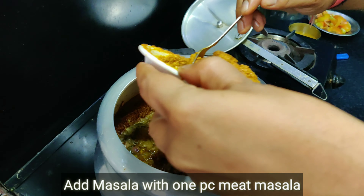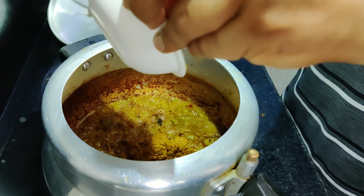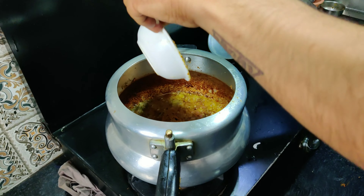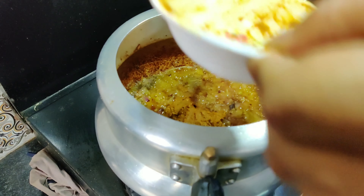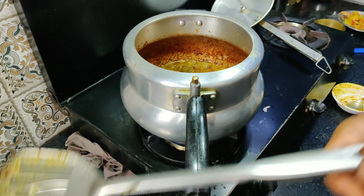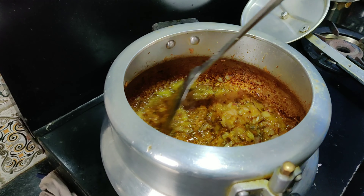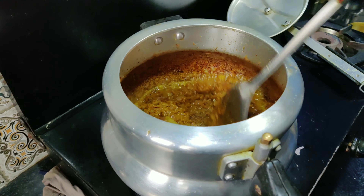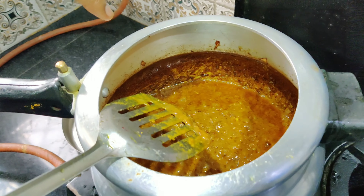Now we will add a little packet of meat masala paste. Put the masala in a piece so that it will cook well in the pan. The masala in a piece is good. It will be blended with a lot of salt. You can see the masala — it starts to leave the oil.